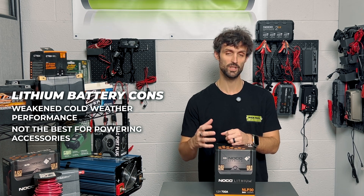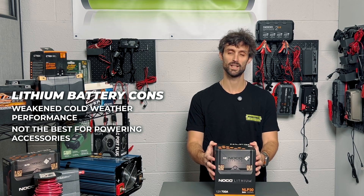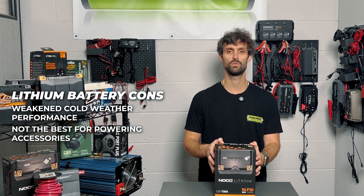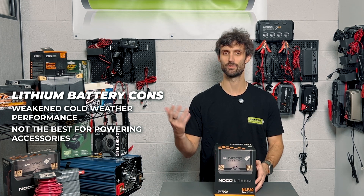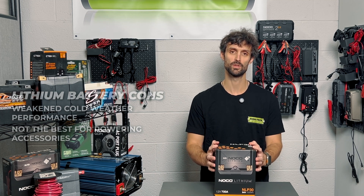If you're drawing power while the vehicle is off — for example, you're sitting in a parking lot with a ton of lights that aren't LED, or you've got a 2000-watt stereo system that you're looking to play while the bike is off sitting outside of a bar — I wouldn't recommend the NLP30 series for you.